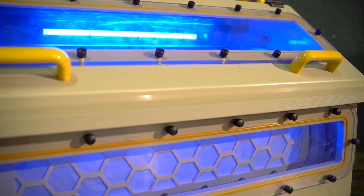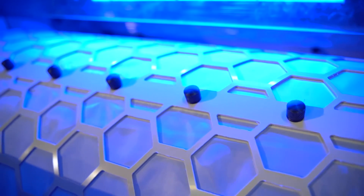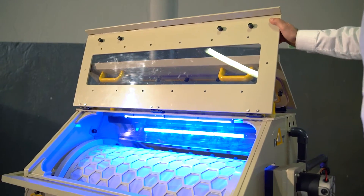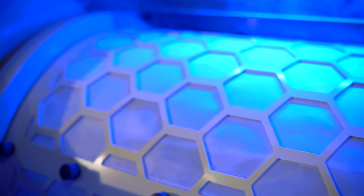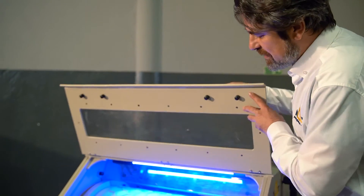As you can see, we have four observation windows to see inside — to check if the filter is dirty or not, and if everything is running smoothly. We also have two lids so we can access both sides for any purpose. And this special light gives us a better, easier visual inspection.